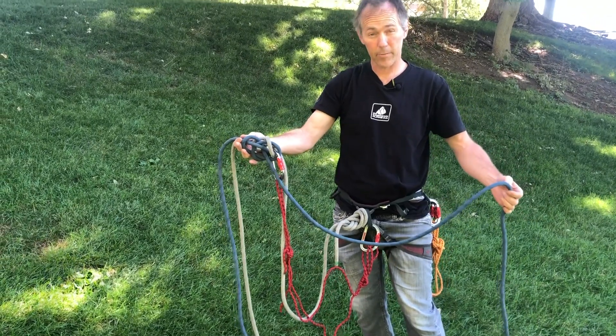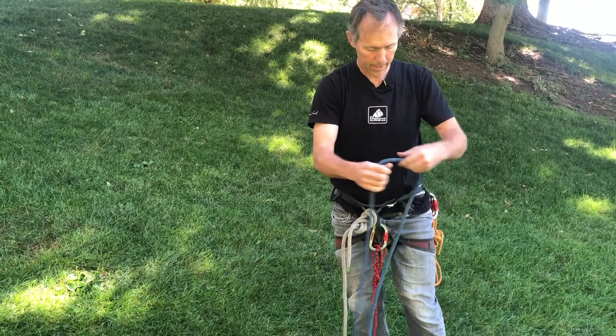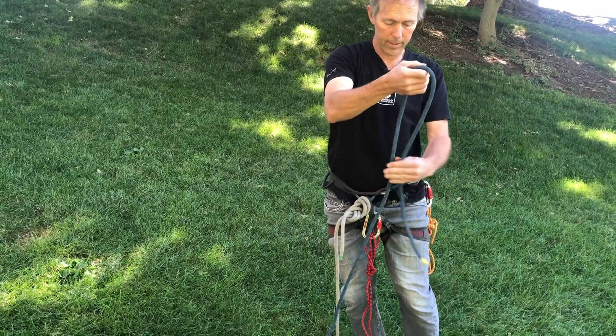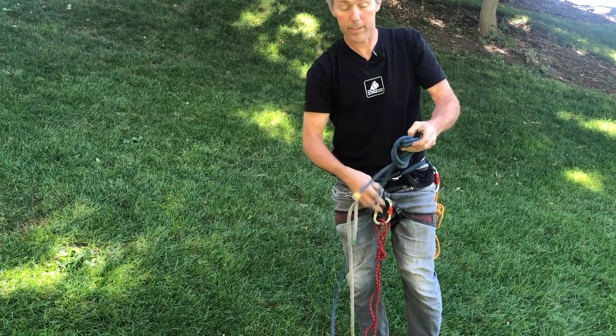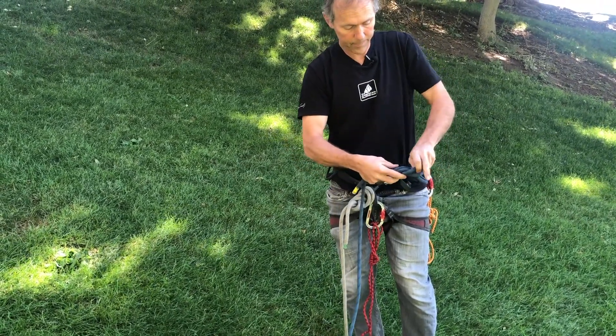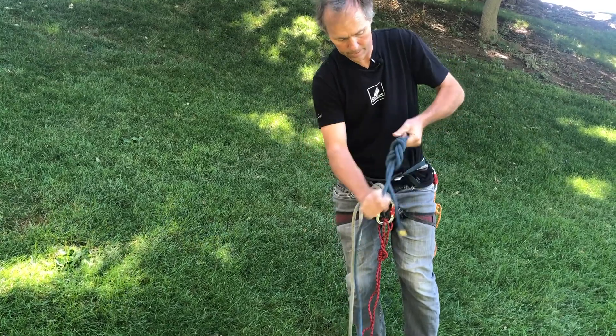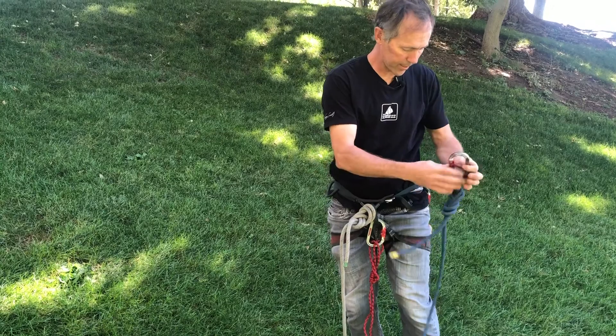If I am going to go down side by side with the patient, or I'm rigging up for a pickoff or something like that, then I'll make sure that I have something for my patient to attach to. I'll either tie this directly into their harness, or I'll tie a figure eight and then clip that to them — it doesn't matter either way. That'll be to go into my patient.